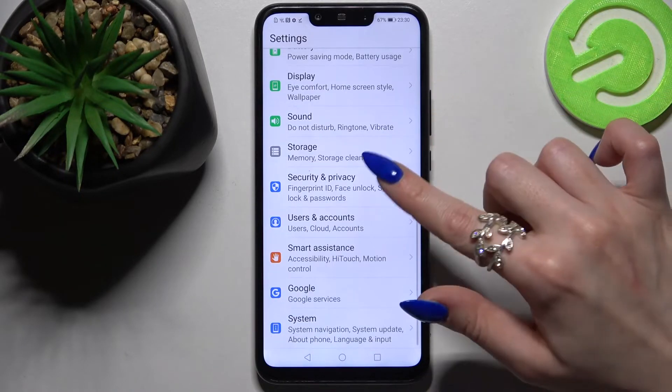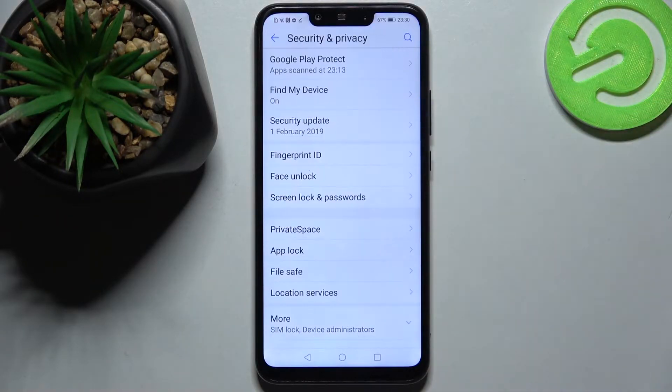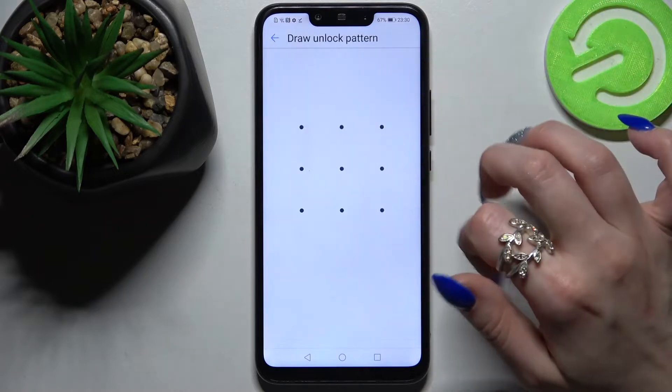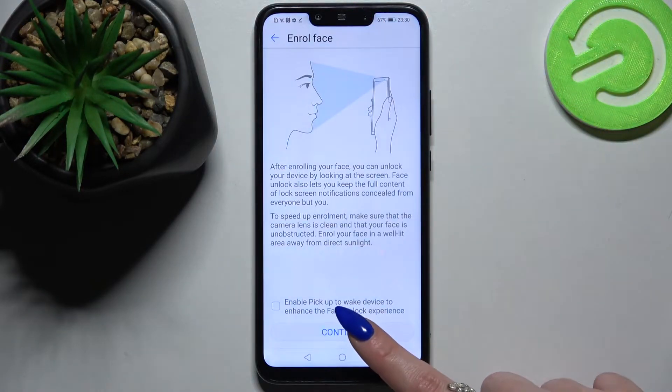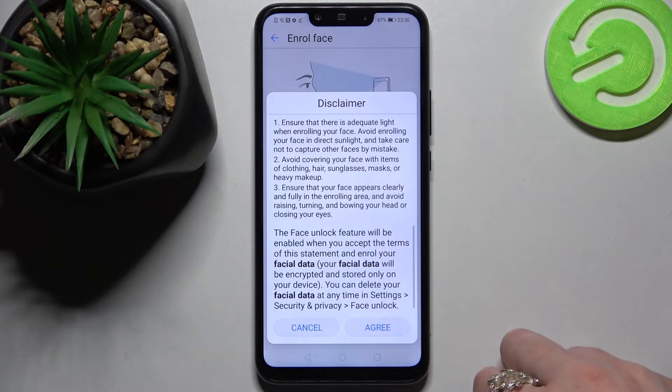Start by opening Settings, scrolling down and choosing Security and Privacy. Over here you need to tap on Face Unlock and enter your current login method. When you're ready, select Continue, read the disclaimer and tap on Agree.